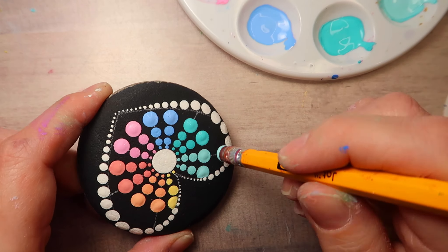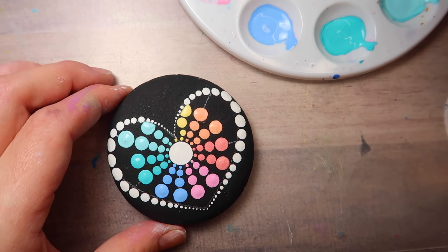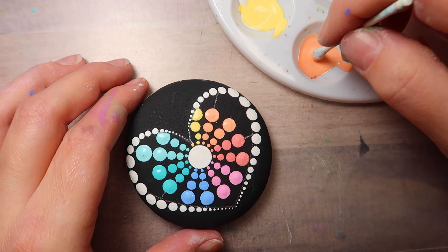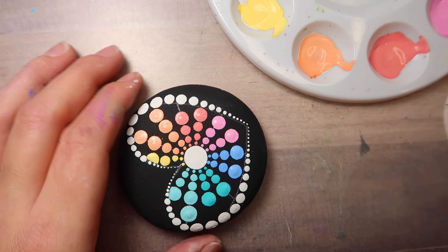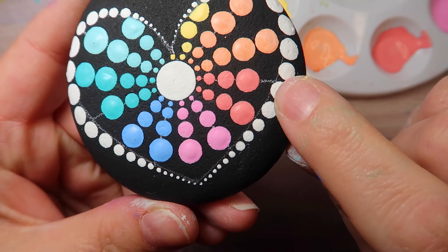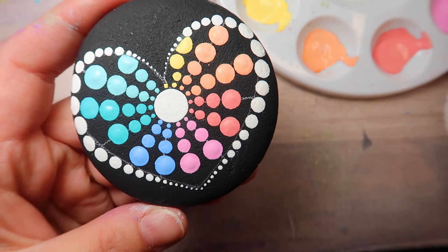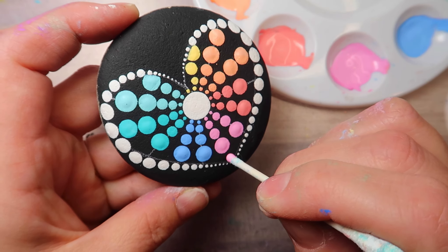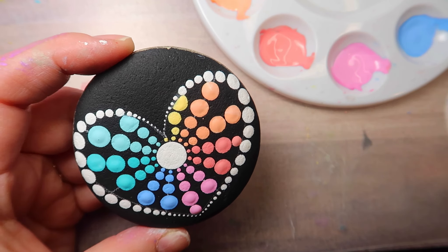For the next size up, I'm using the regular pencil eraser. But it's not going to fit in all of those spaces. So you can just go back down a size — I'm going back down to the cotton swab for some of the dots. And then some of them are just going to have to be the stick end of the cotton swab or the toothpick. It's just whatever you can fit in there — it will still look really pretty.